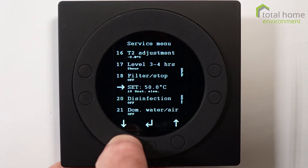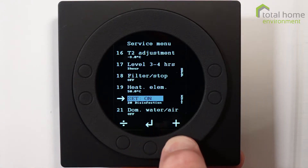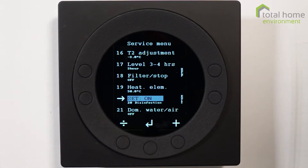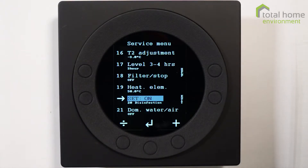When systems are commissioned, we set disinfection mode to on. Where there's a lot of water usage it probably doesn't make a huge difference, but it is useful to have it on. It's a good safety feature to sterilize your water on a weekly basis.